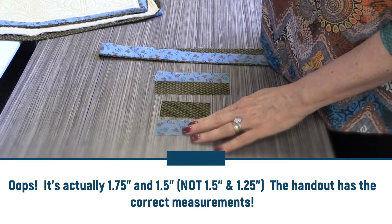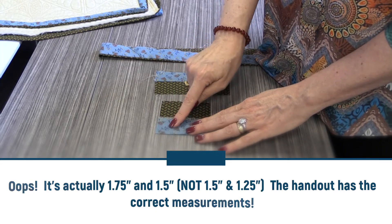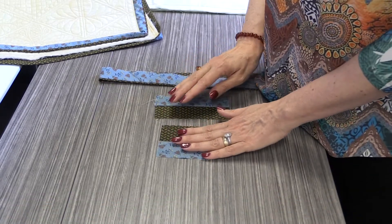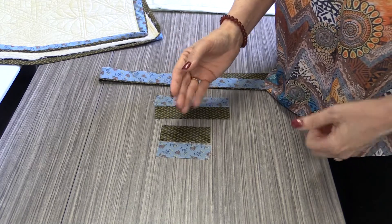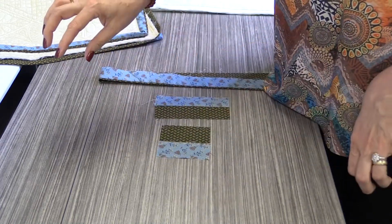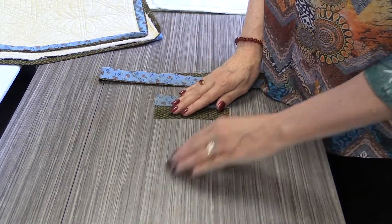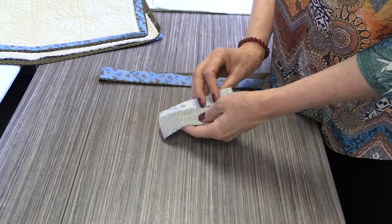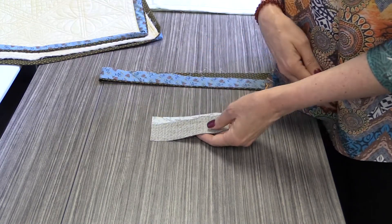The one that you want to be the main binding that you see, you're going to cut one and a quarter inch strips. These are going to get sewn together end-to-end with a bias seam, just like you would do normally. But you're going to have two strip sets and both of those strip sets need to be long enough to go around your entire quilt.